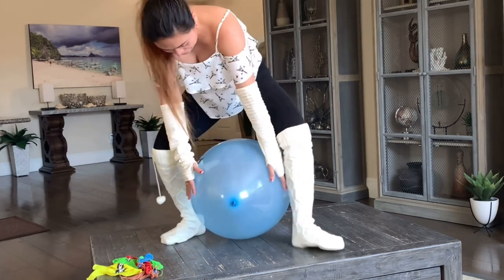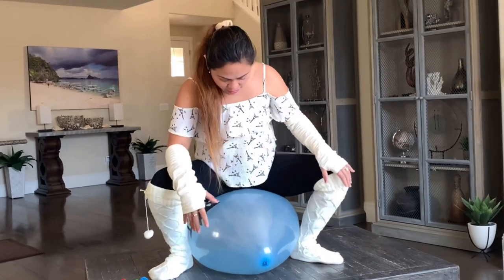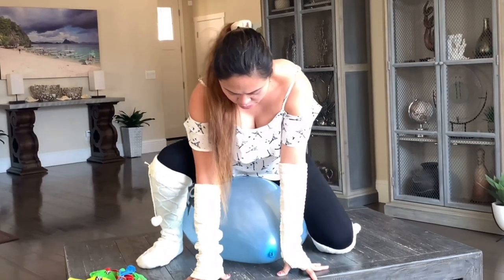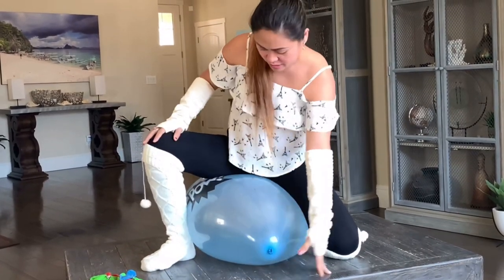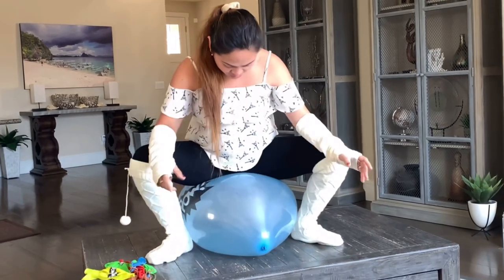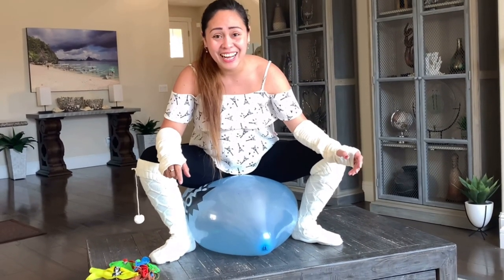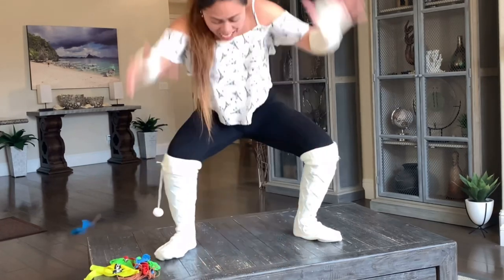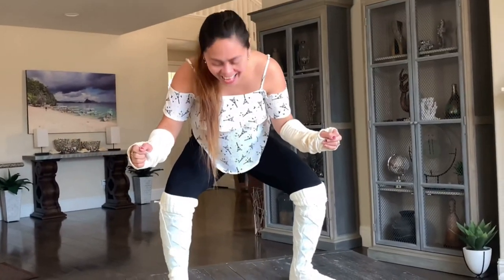Let's do this. I'm going to put all my weight on her. She is very big. I don't know how to pop her. Oh my God! Oh my God! Wow.